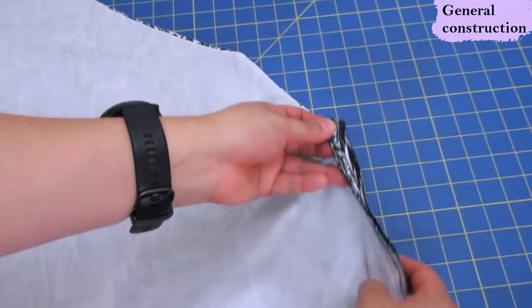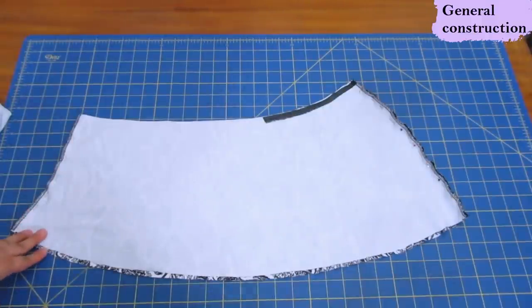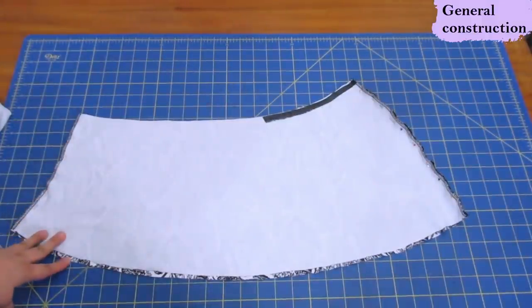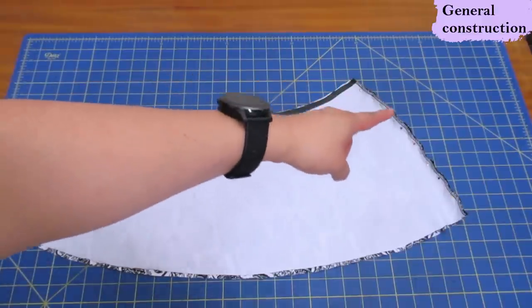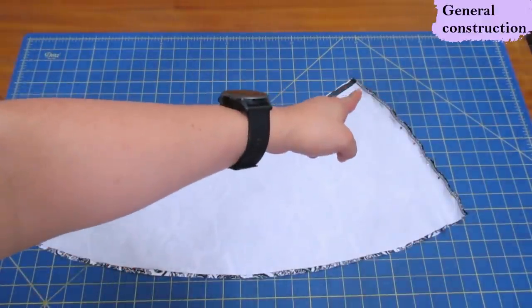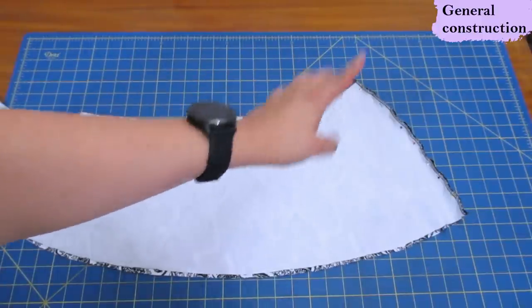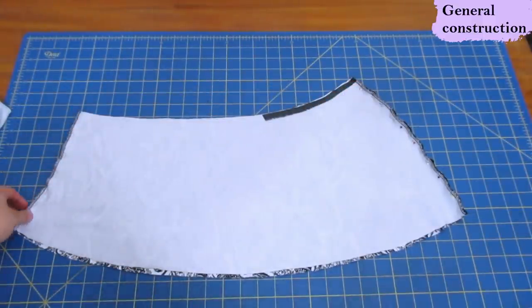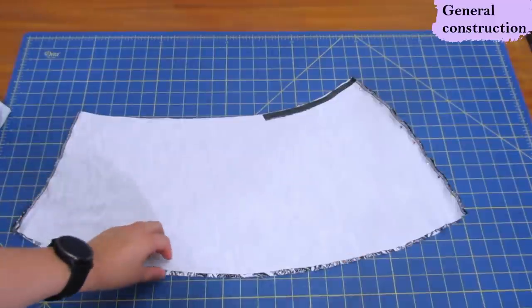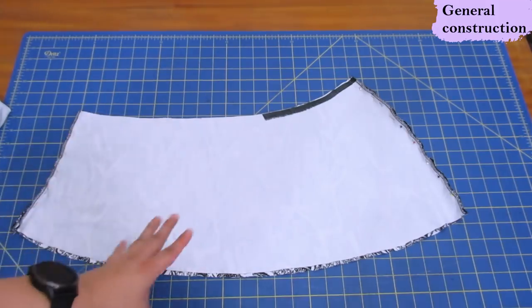I've got the main pieces sewn - shoulder seams and side seams. I've also serged the edges separately to keep it less bulky and neater. Now we have the scarf pieces - the front and back pieces right sides together. The concave side which is shorter will be part of the side seam, and the convex side which is longer and curves out will sit on top of your right shoulder. The interfaced area will be part of the neckline. Once these two seams are sewn, we serge the edge, press it up to the wrong side, and finish the hem.